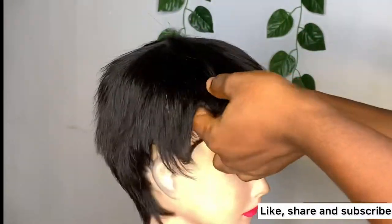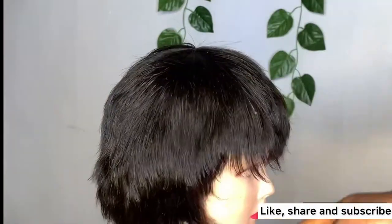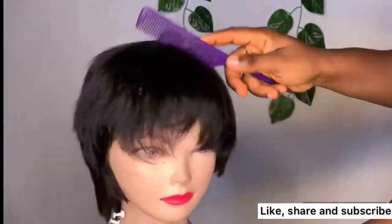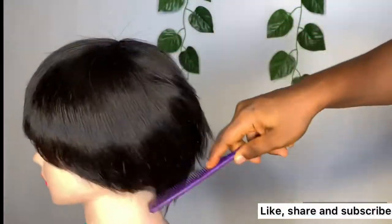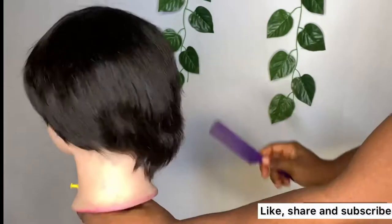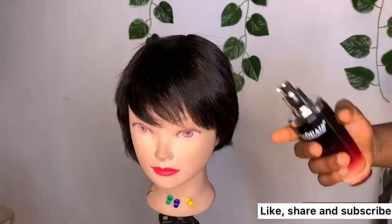I am partially done here. I want to bring out the style I want on the cap. You can see how the hair is already laying flat and looking nice. I am done with the styling.